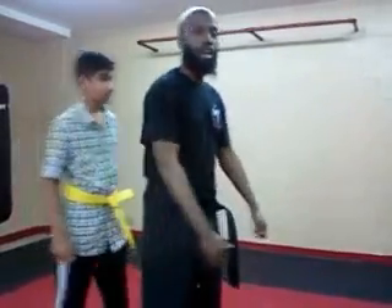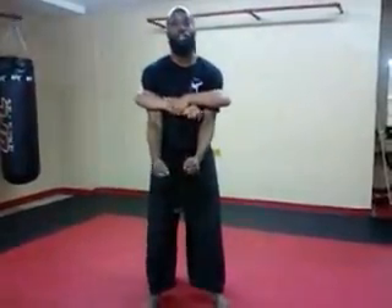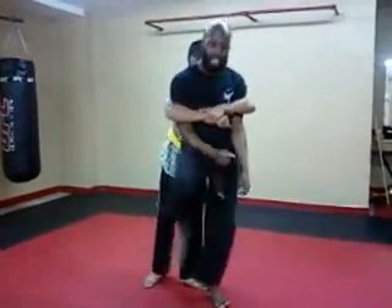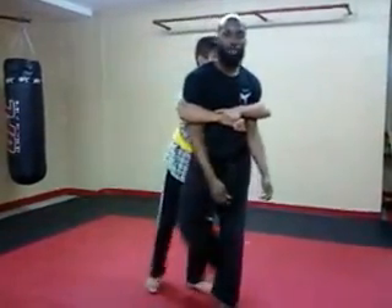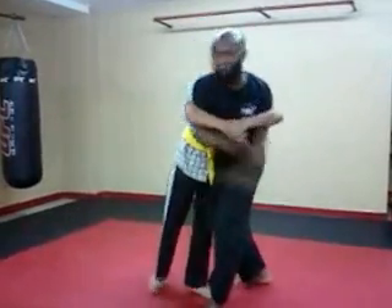So he'll grab me from behind. He grabs me — I'm surprised, I don't know what's happening — but a simple thing you can do: step one, make sure you're calm and secure so you can react properly. You want to step on the foot here — not from the back, but stop the guy. Right foot, just stomp it, and from here you can turn.